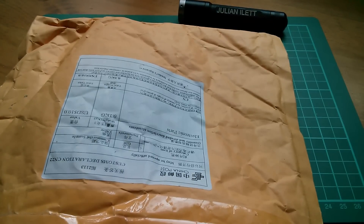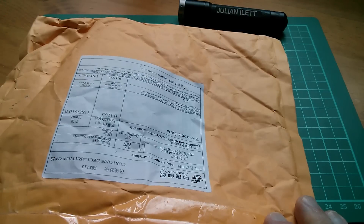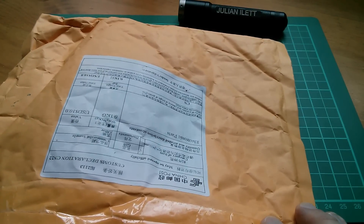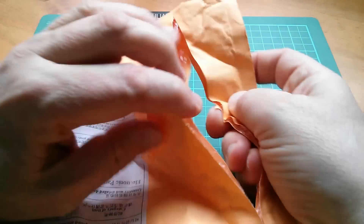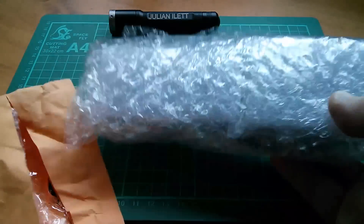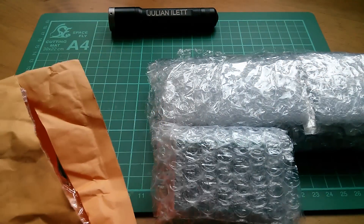Good morning all. It's Postbag, and this fairly large bag has come in from TX Hang Electronics, aka Alice. So let's have a look at what's inside. I think there were 10 items altogether and here they are all wrapped up. Let's open them up.